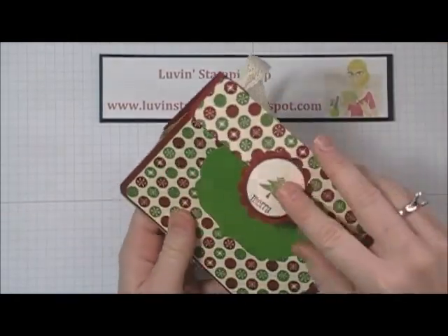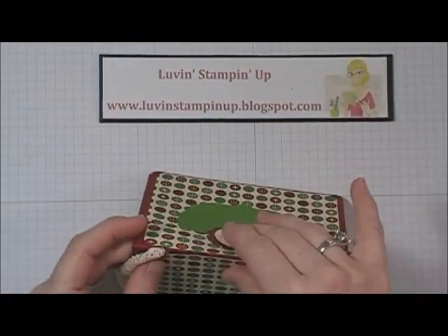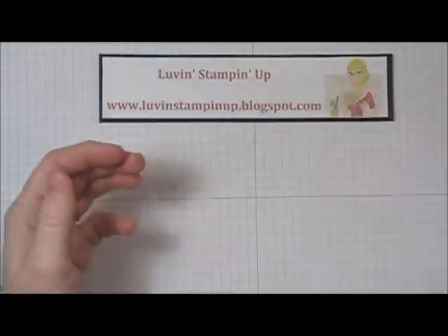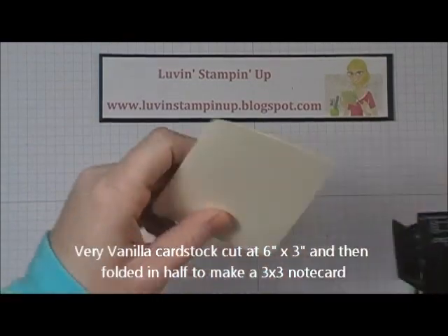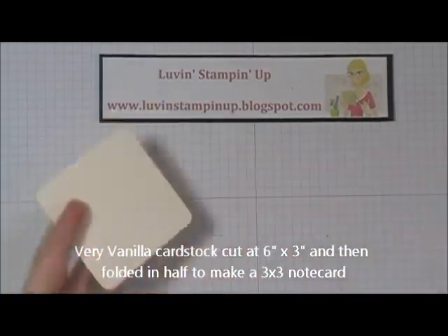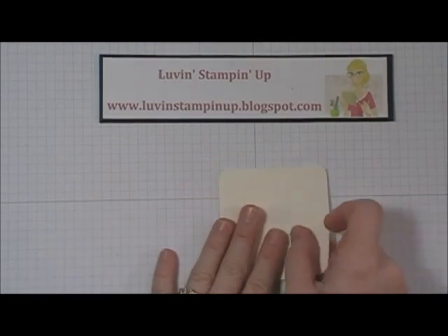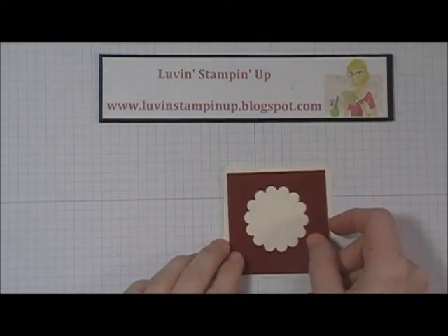And there you have your little gift bag purse, which I think is just absolutely adorable — you could fill this with anything you wanted for Christmas. So that's the purse. Then the card is super simple. All I did was corner round the corners. This is just a Very Vanilla piece cut at 6 by 3 inches, folded in half to make a 3 by 3 size card.